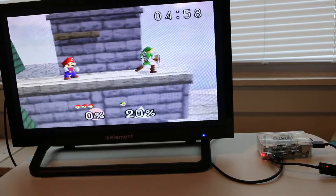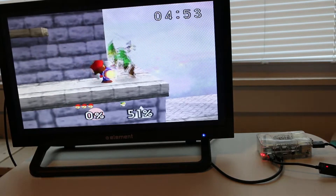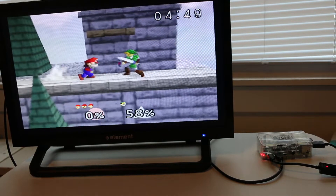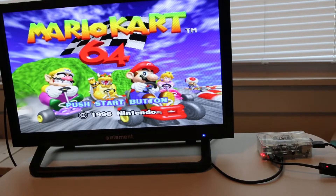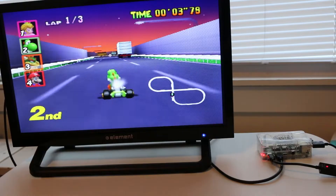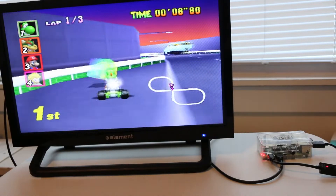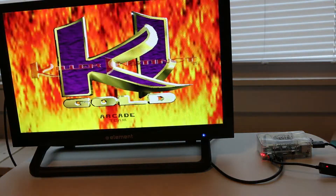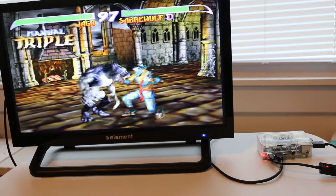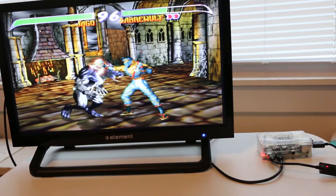Switching gears over to N64, it didn't seem to have any problems playing Super Smash Bros. Playing Mario Kart 64 ran really good as well. Where I started to encounter issues was while trying to play Killer Instinct Gold — out of all the N64 games I tried, this was the only one that gave me problems. In this state, it's definitely not the most fun way to play this game.